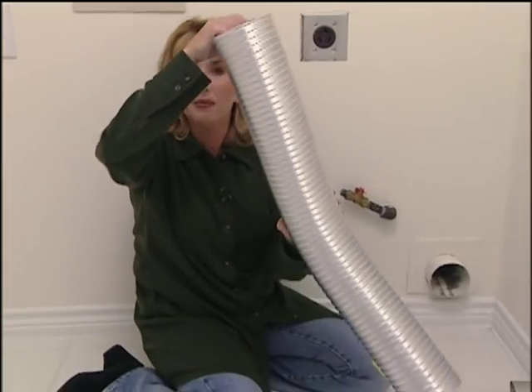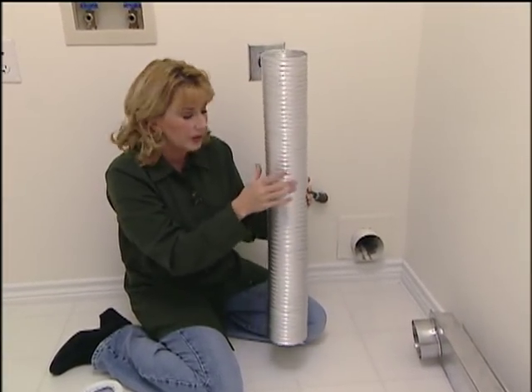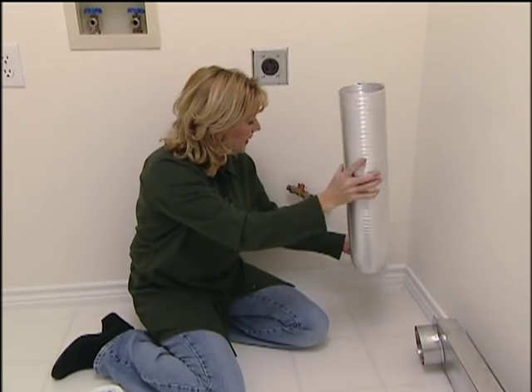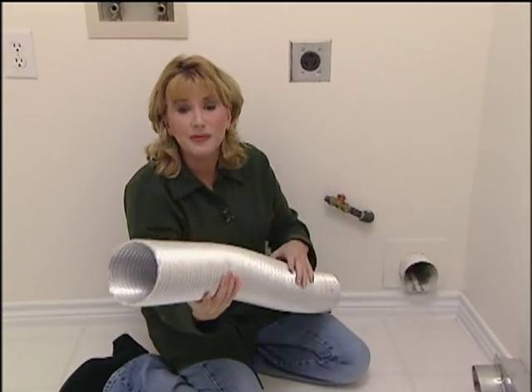This is probably one step better because it doesn't collect near as much lint — the surface inside of it is smoother. But this will take up more room. It will bend any direction you need it to, but it takes up more room, and that's not good.